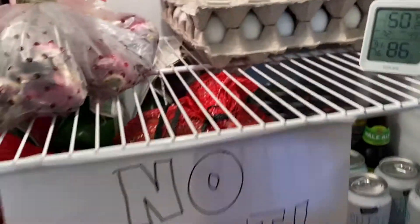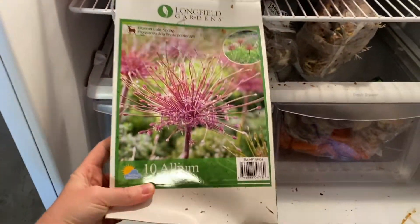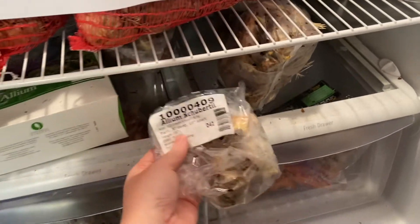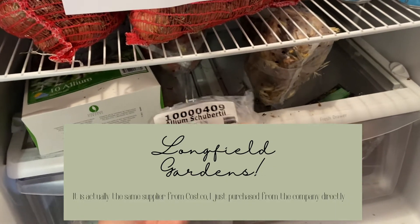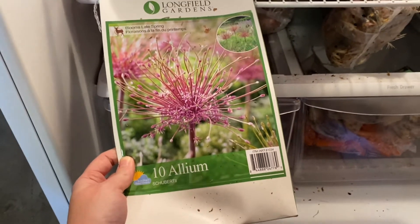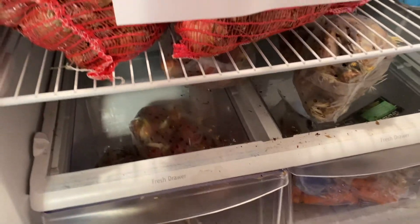Now I'll show you some of my bulbs. These I got from Costco — these are the Schubertii alliums. I think they're so cool. I actually bought some from another company too, and then I saw them at Costco and they were about $12 for 10 of them, which is a fantastic deal. If you're a Costco member, in late summer or early fall go look there for spring blooming bulbs.